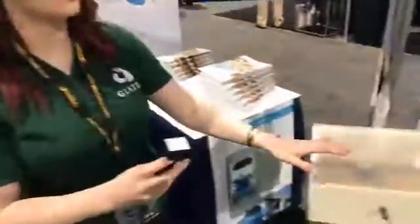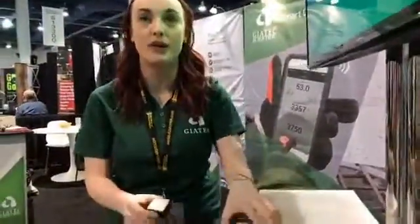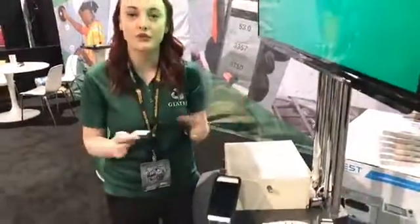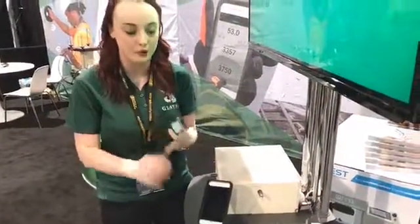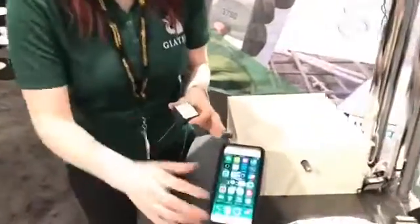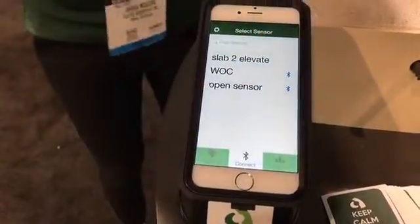So we'll bring you over here and show you a little demonstration on how it works. Similar to our other sensors, the BlueRock is compatible with iOS and Android software. The application is absolutely free — you can download it off the App Store or Google Play. We'll launch the BlueRock app now. It's very simple, and you can see that we're currently connected to two sensors in the area.